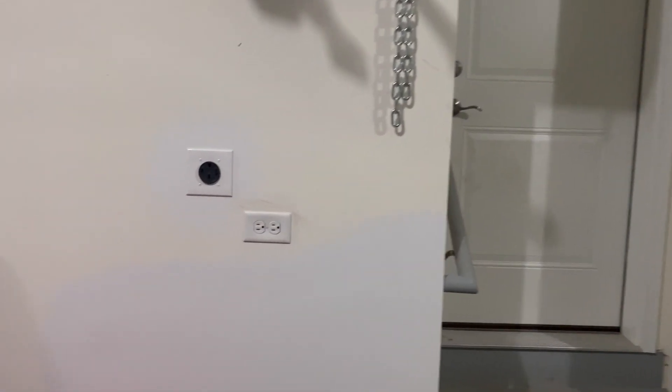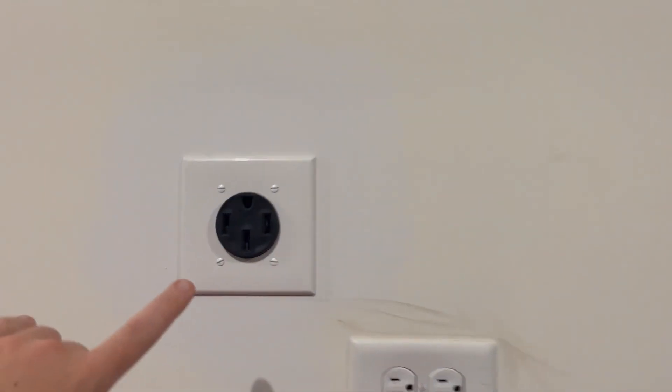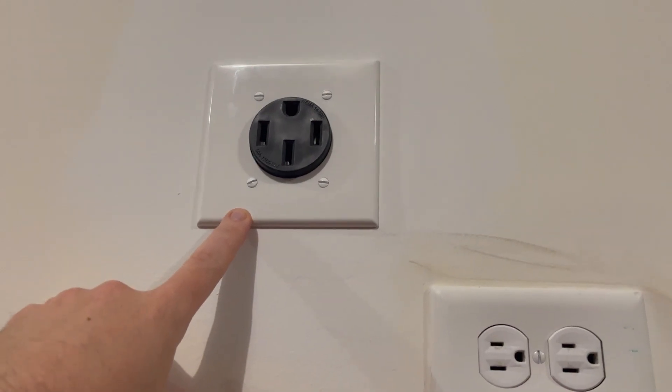We're in my garage and I'm going to show you how I installed this electrical vehicle charging outlet all the way from start to finish.